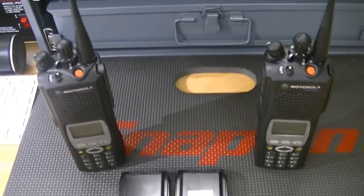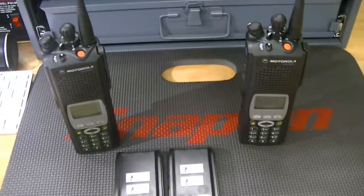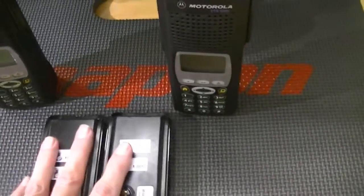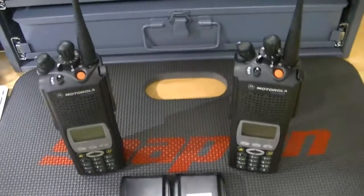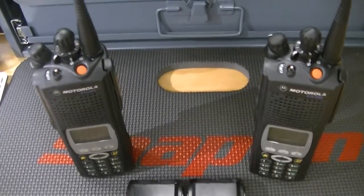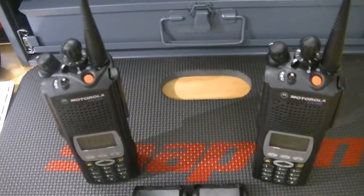I've never had one not make it onto a public safety system. They put these radios through a stringent vetting process — everything must be correct before they put them in the hands of officers who go out in the field. If you want it done right, it's going to cost money. I've got a lot of money tied up in these radios, but good radios will last you a long, long time.